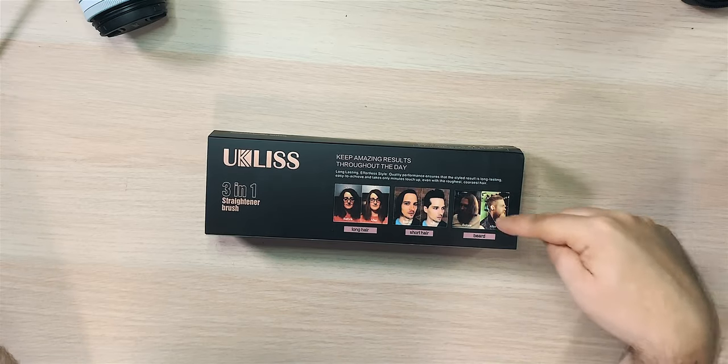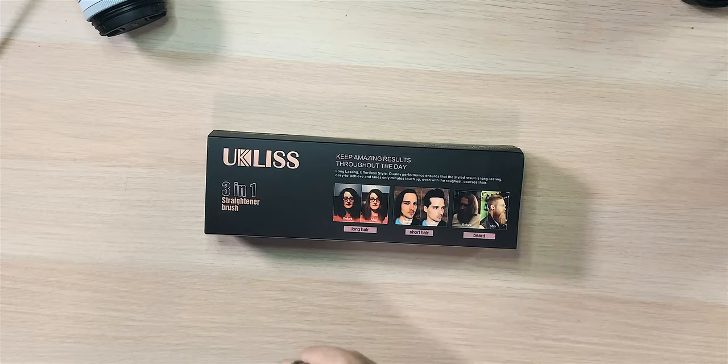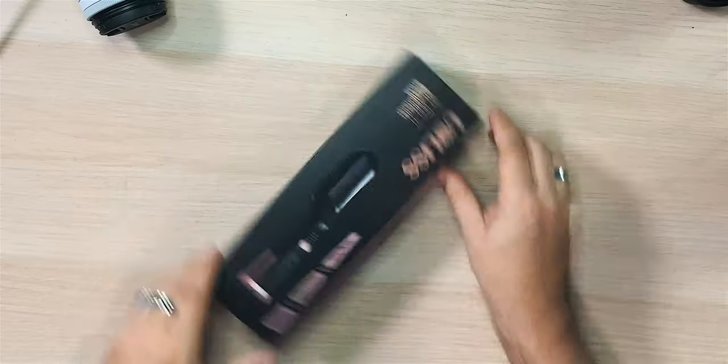Euclis 3-in-1 straightener brush — 'Keep amazing results throughout the day.' Long hair, short hair, beard. This guy on the packaging is looking fantastic. He even made his hair shorter, it seems — went from looking like one person to somebody else completely, which is awesome I guess. But we're going to see. Let's crack this open.